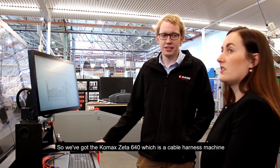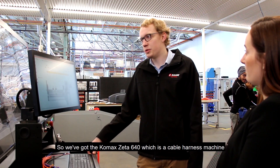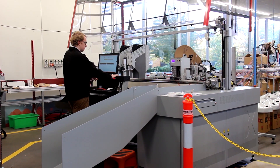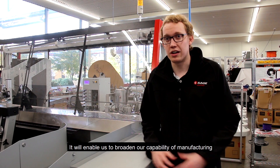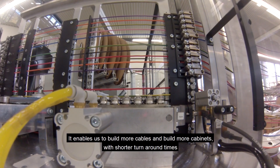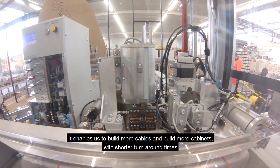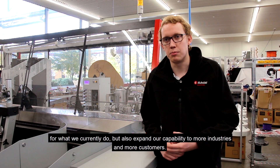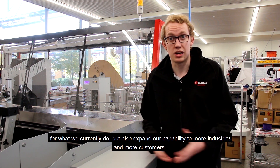We've got the Tramax Zeta 640, which is a cable harness machine. It will enable us to broaden our capability of manufacturing — to build more cables and build more cabinets with shorter turnaround times for what we currently do, but also expand our capability to more industries and more customers.